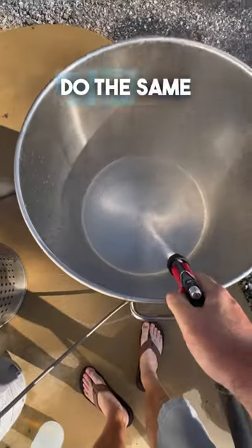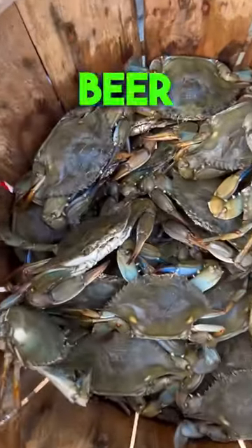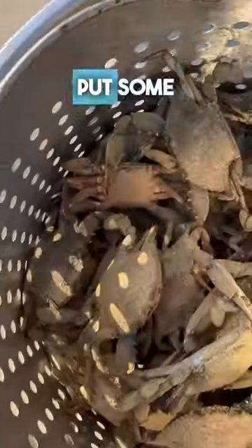I cook crabs and I wonder if other people do the same thing. I go ahead and put some water in the bottom, a splash of vinegar, no beer. I have the crabs there, dump them into the basket insert, put some Old Bay number one on them and into the steamer.